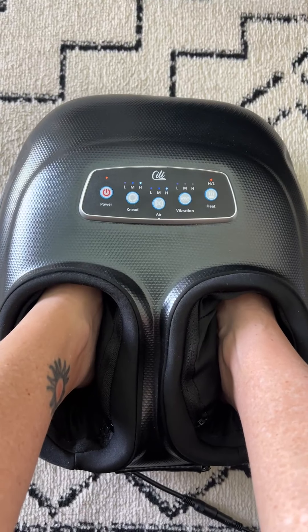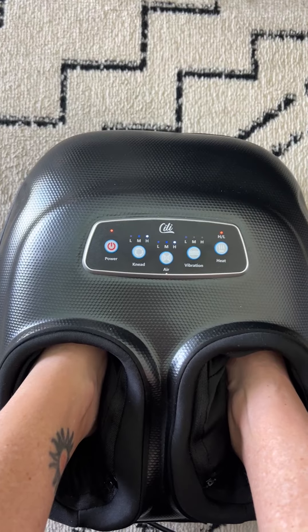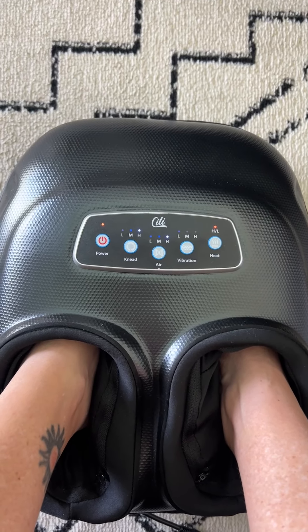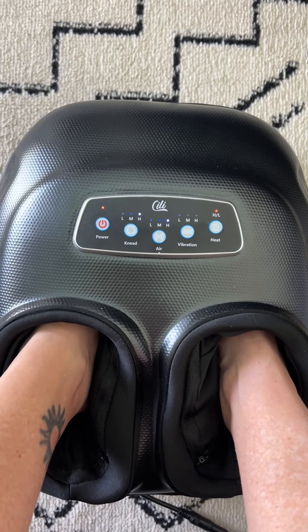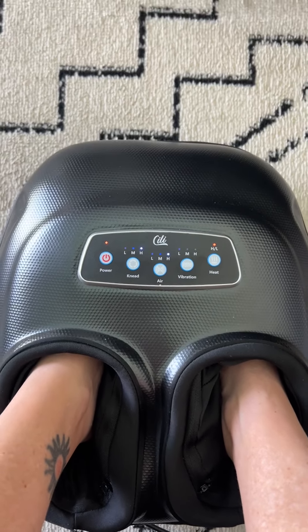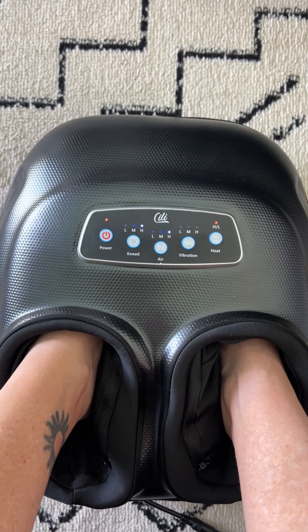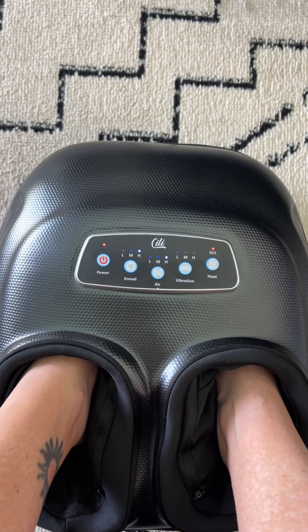It is the very, very best foot massager ever, because it grabs your feet. It feels like someone's hands are on your feet. It gets the bottom, it gets the arch, and it squeezes — the air compresses to your foot. So I am beyond happy with this thing. I use it multiple times a day.